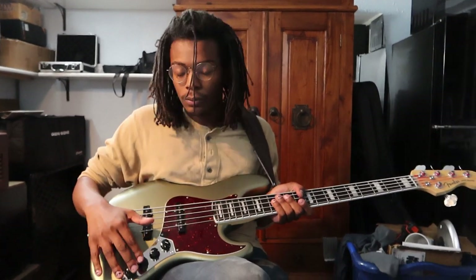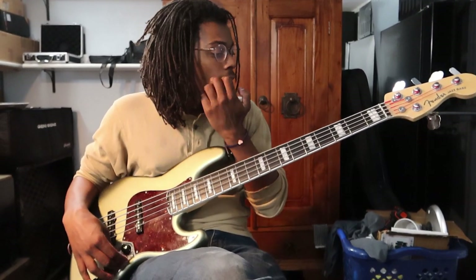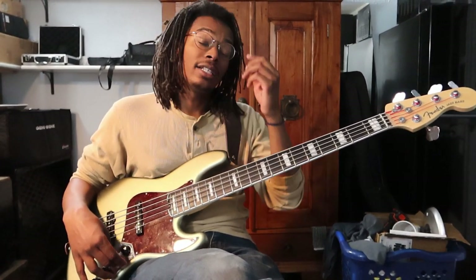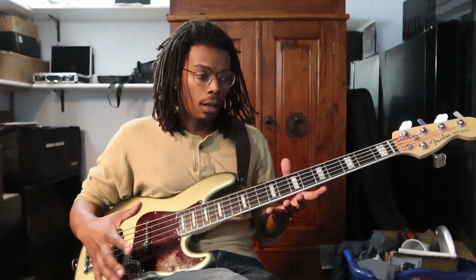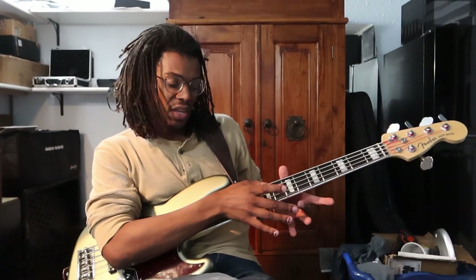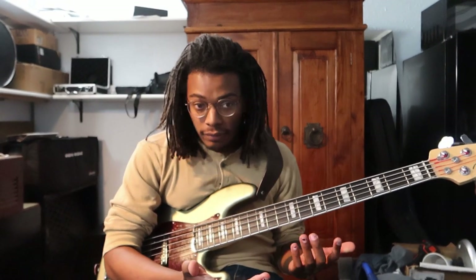We're not going to be worrying about the EQ too much — I'm staying on passive mode right now. With that bass line, Thundercat is known for playing a six-string bass, like a hollow body, this wide. But you can play the bass line on a five-string also if you don't have a six-string readily available.